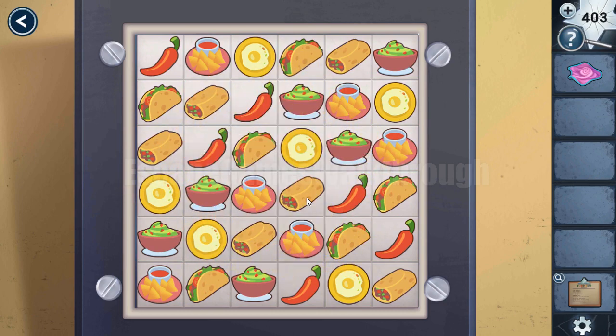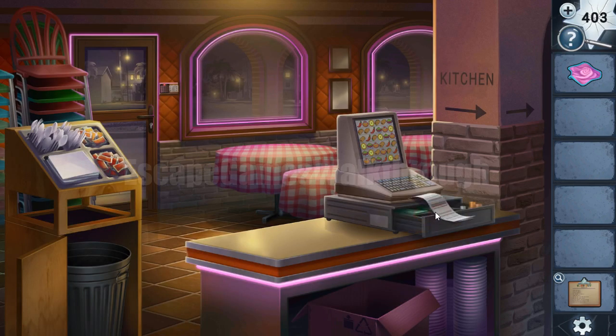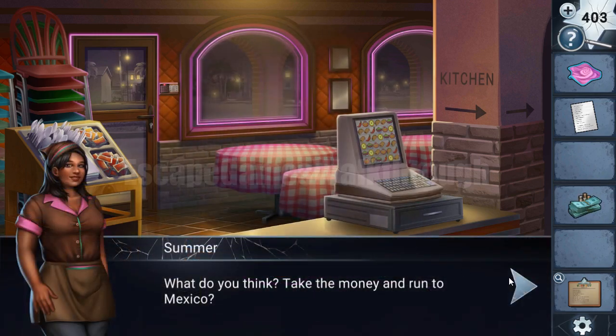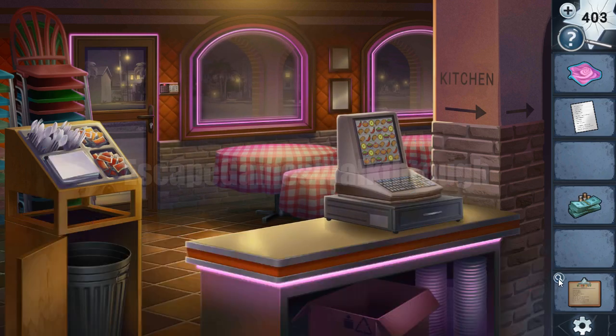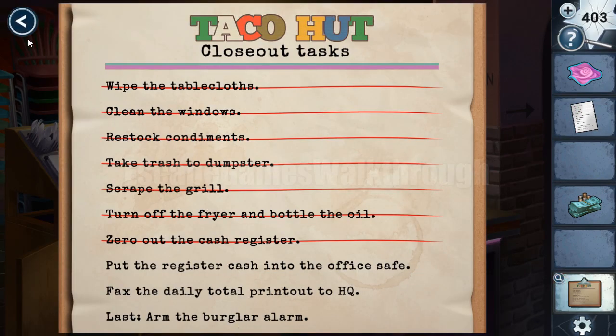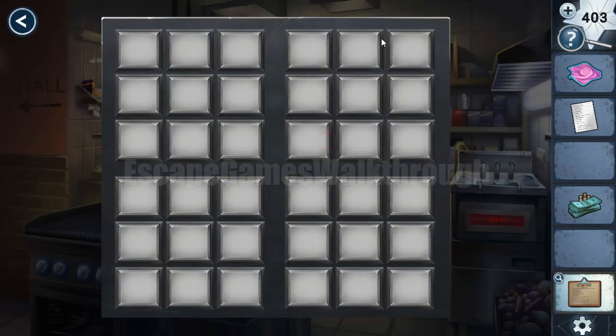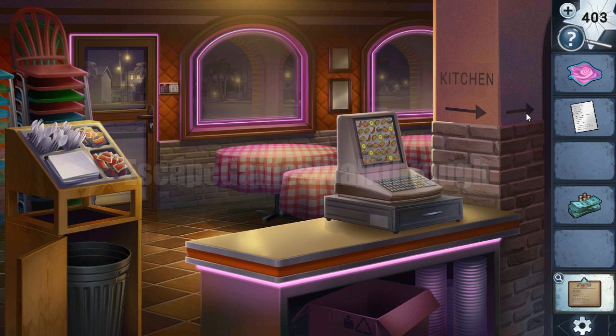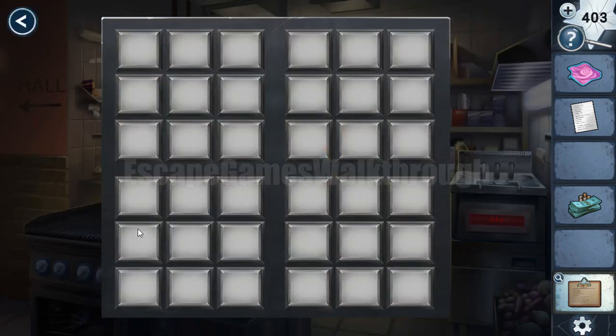We have printed out the cache — the cache totals. Now we can take this bill. Next, we need to put the cache in the safe and fax the total printout — three more tasks to do. Now we need to open this door. We can see here is a 6x6 grid and we need to set these circles. The hint is this button — we need to remember the tortillas' positions and draw the same positions here.